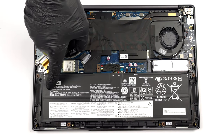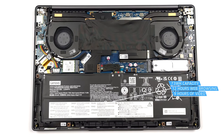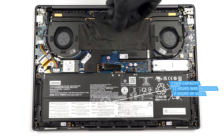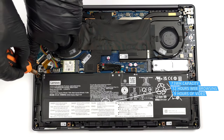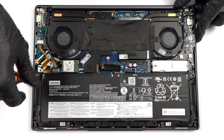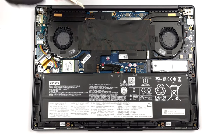Here, we find a 73 Wh battery pack. It lasts for 12 hours of web browsing, or 9 hours of video playback. To take it out, unplug the battery connector, then undo the 3 Phillips head screws that keep the unit in place.